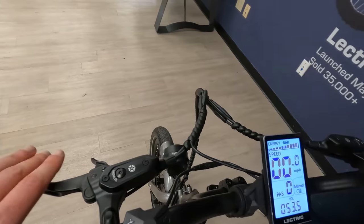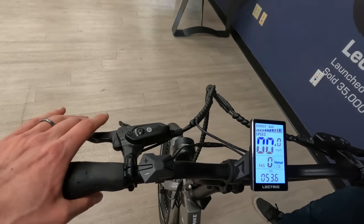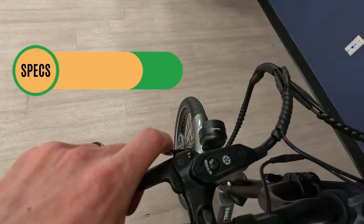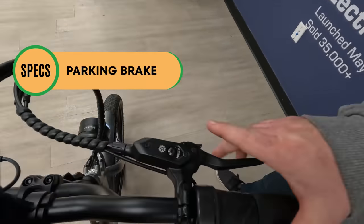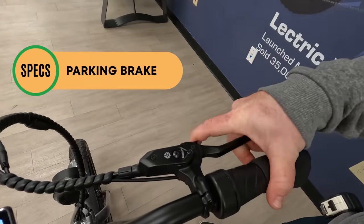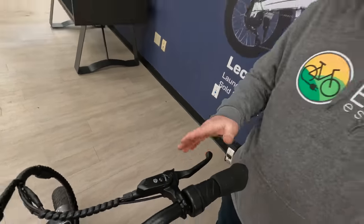The brakes have motor cut-off, so as soon as you hit the brakes it cuts power to the motor. Given this is an electric trike, there is a parking brake on both sides of the bike. To engage it, you simply depress the lever, push down the stop, and let go — that locks the brake.